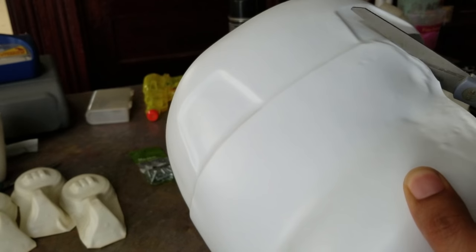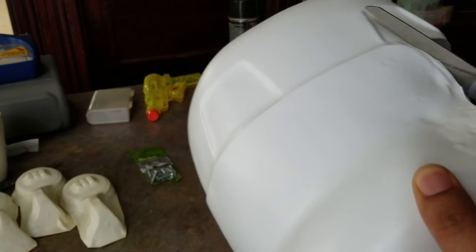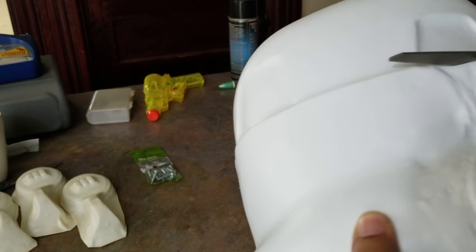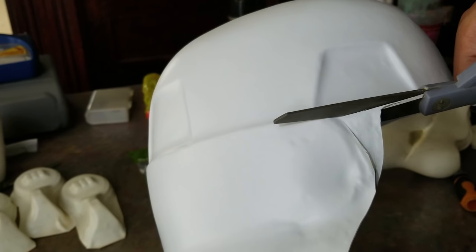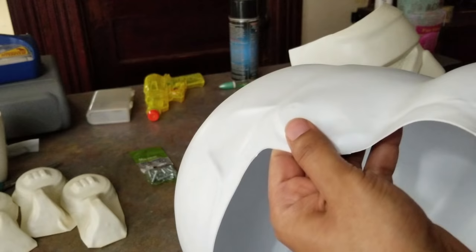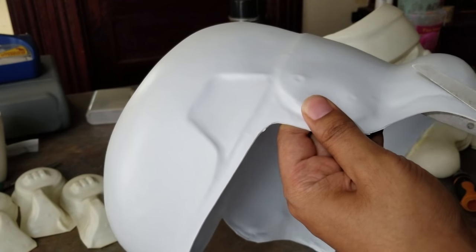Usually it's fairly simple depending on the vendor you buy from. It could be anything from ABS plastic to polystyrene or HIPS plastic — I believe it's HIPS or something like that. It's a brown plastic, and that's what the original stormtrooper helmets were made of, and they were painted. Here's a clip of Choo-Choo.